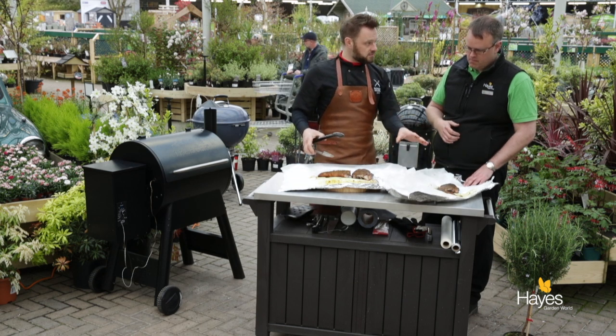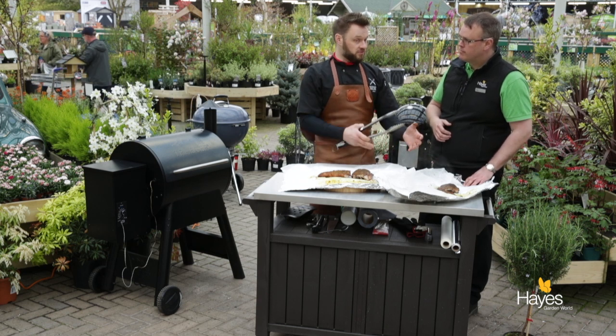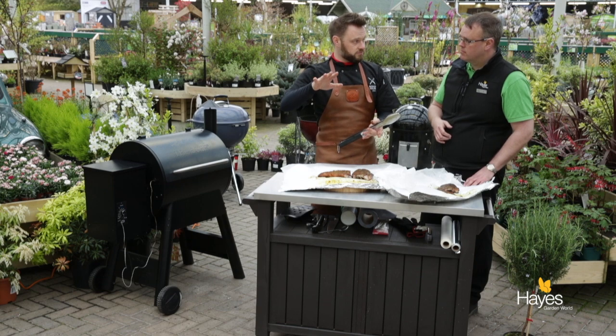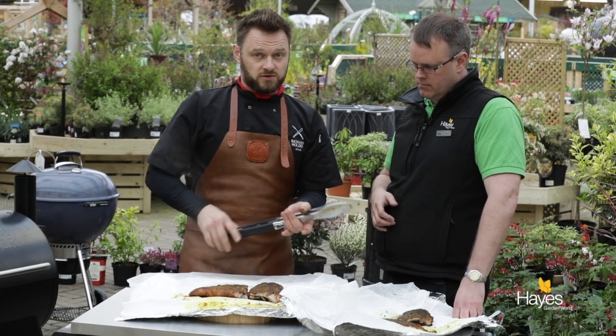If you wanted to do these ahead, you could at this stage open them up, let them cool down, re-wrap them in the parchment and the foil, put them in the fridge and reheat on your Traeger at a regular 180 degree roasting temperature. You can actually make them ahead and serve the next day, or you could even freeze them at that point — just defrost them, reheat, and away you go. But we're not going to do that today — we're going to enjoy this.